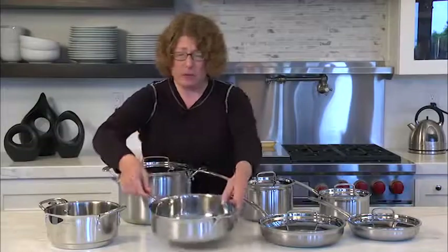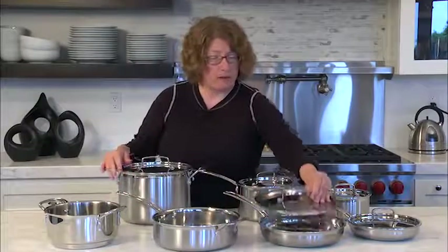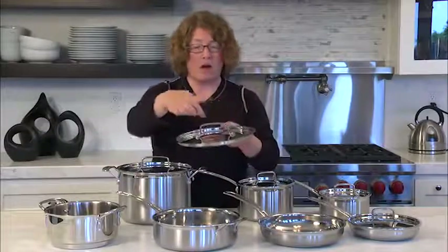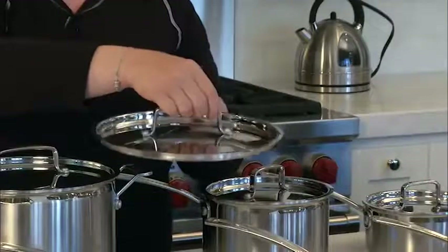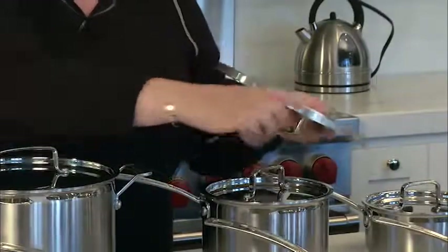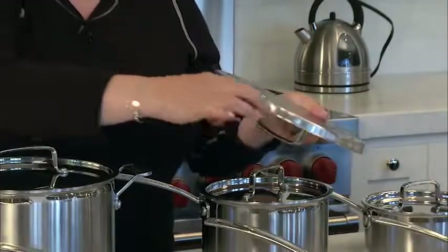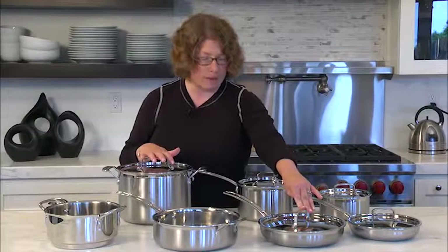You'll notice there are some lids, and you get five lids with the set. Each has a nice high arch, which is great when lifting it off your cookware so that you keep your knuckles away from the top when it's hot. There's also a nice ridge that helps keep it really tight on the pan, which is great for any kind of cooking — it keeps the liquid, moisture, and nutrients inside.